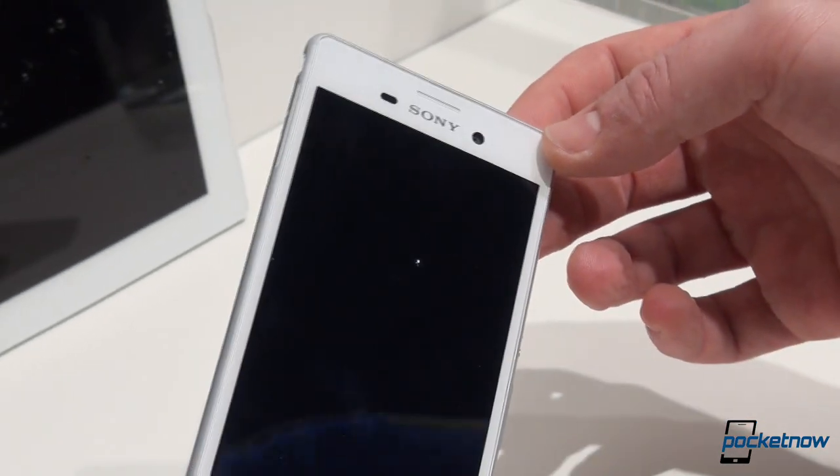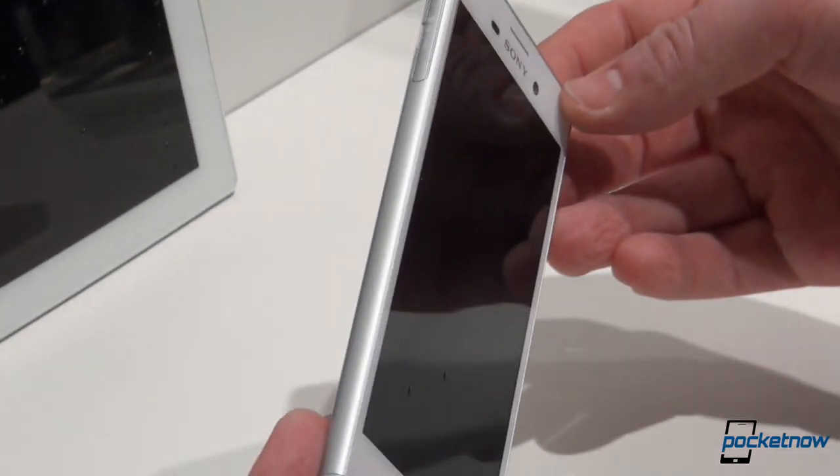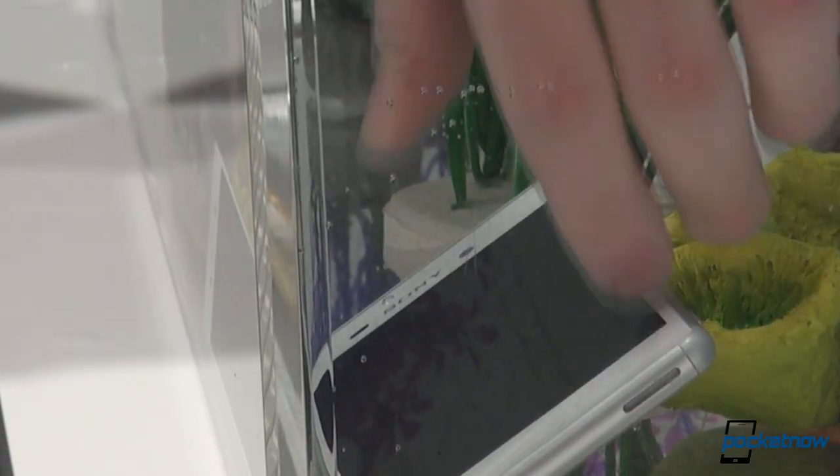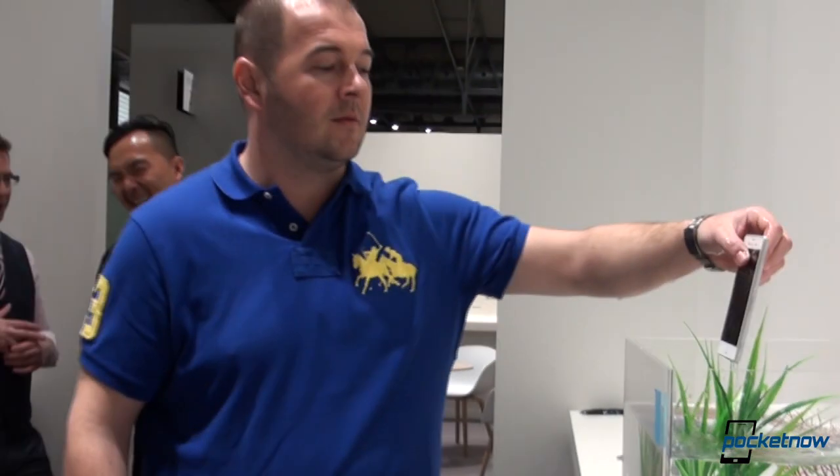You wanted the Xperia Z4, you've got the Xperia M4 Aqua, and we'll just leave it at that. I'm Anton Dinoj and you're watching Pocketnow's Sony Xperia M4 Aqua hands-on at the 2015 MWC in Barcelona.